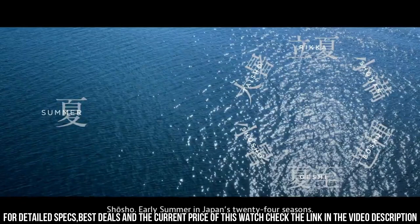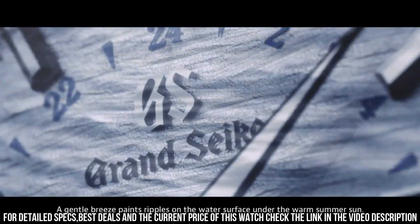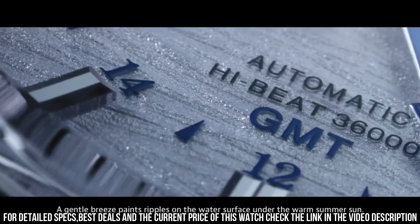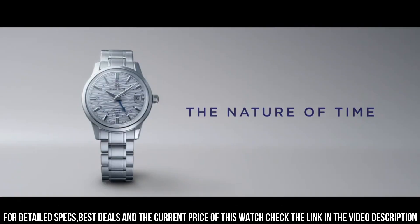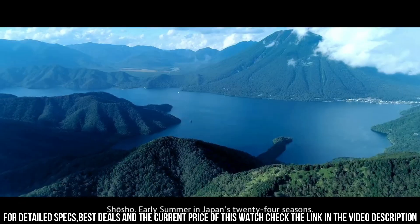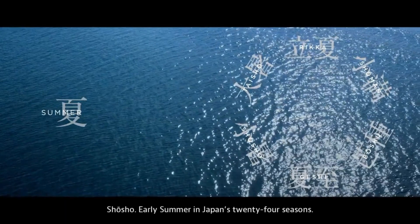Other features: 24-hour hand, dual time display function, 37 jewels, calendar, linked time difference adjustment function, case back with six screws, case back with lion emblem, date display, and see-through case back.